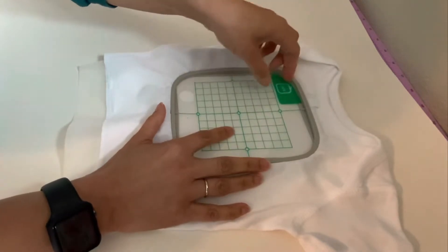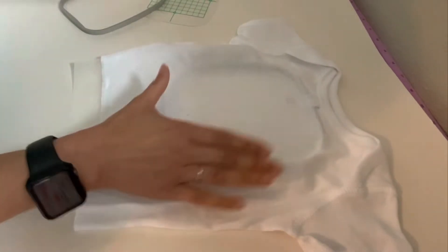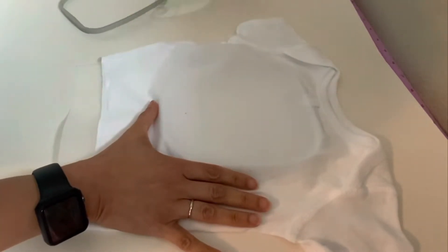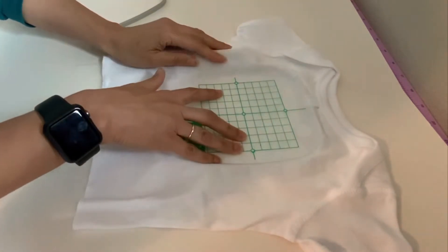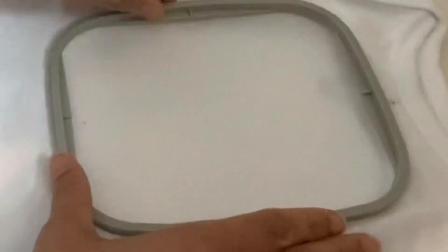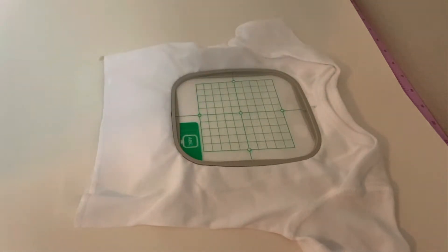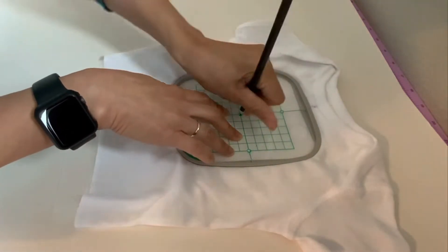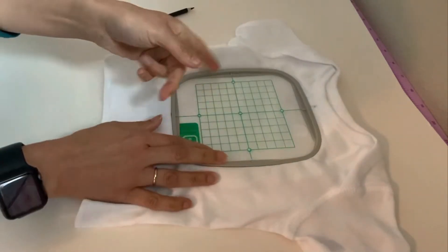I am off a little bit, so I'm going to redo this. Making sure that I am right in the middle. Now everything here looks like it's lining up. Everything's all centered. I'm going to mark that again because I want to make sure when it is inside my machine that I'm in the right place.